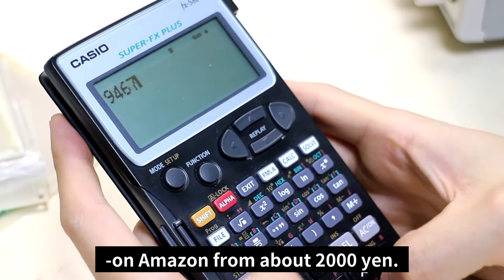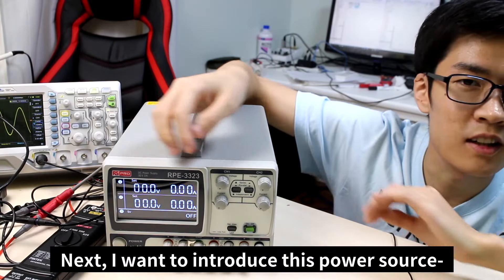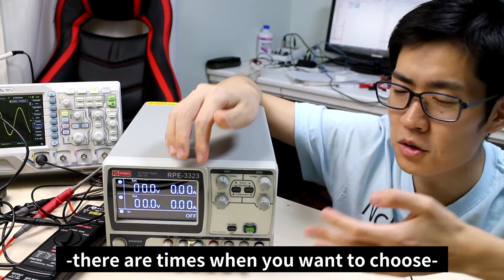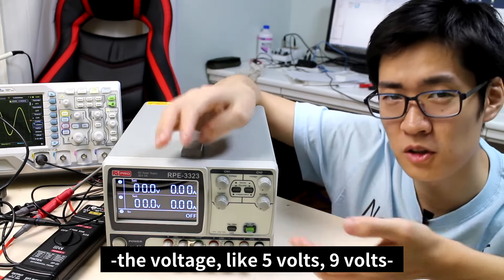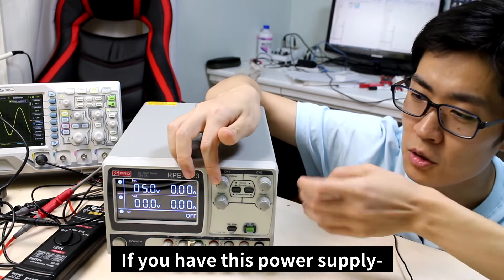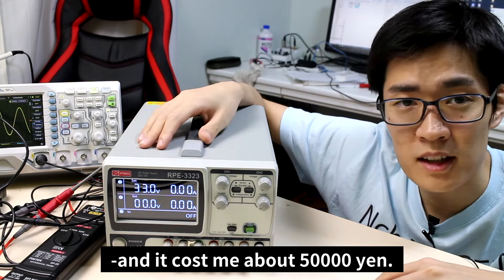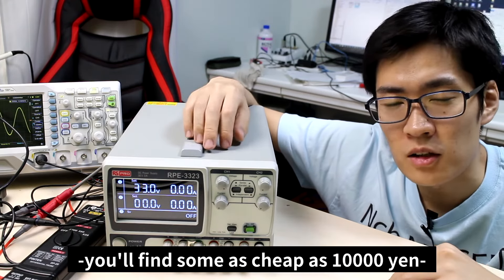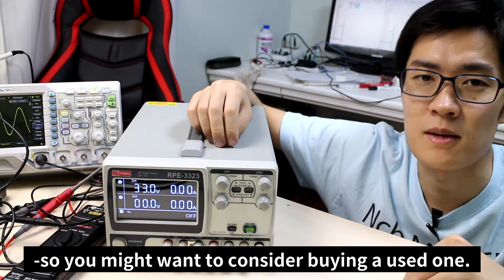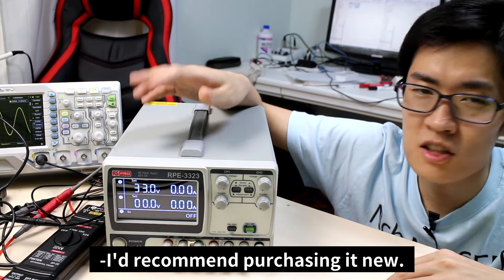These scientific calculators can be purchased on Amazon for about 2,000 yen. Next, I want to introduce this power source, which you can freely control and choose the voltage. When dealing with electronics, there are times you want to choose the voltage — like 5 volts, 9 volts, 15 volts, or 24 volts. I bought this power supply new and it cost me about 50,000 yen, but you can find some as cheap as 10,000 yen on auction websites. However, there is no guarantee that a used one works, so if you want one that works, I'd recommend purchasing it new.